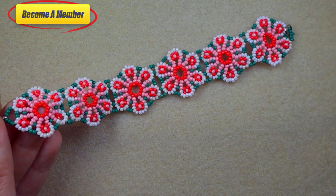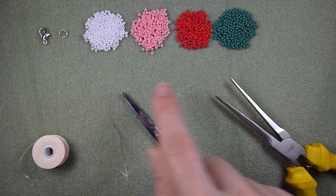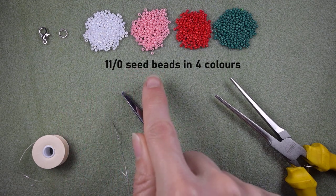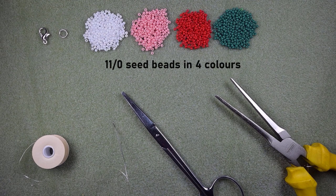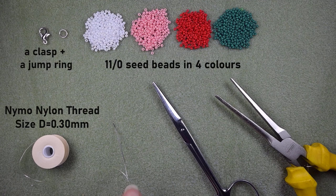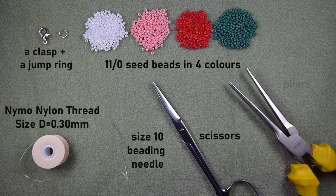Now let's start with the list of materials. I'm using four colors of 11/0 seed beads: white, pink, red, and green. I'm also using a clasp and a jump ring. This is nylon thread that is 0.3 millimeters or size D. I'm using a size 10 beading needle, scissors, and pliers — which are not obligatory but you could use them to attach your jump ring and go through difficult beads.